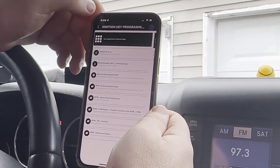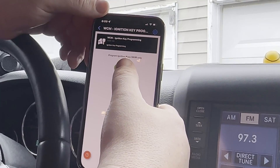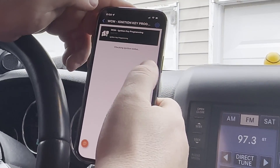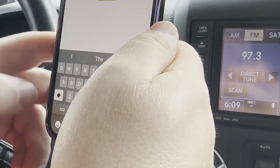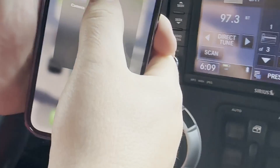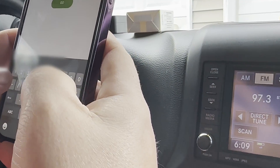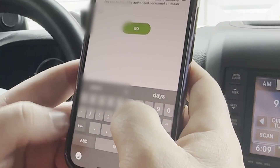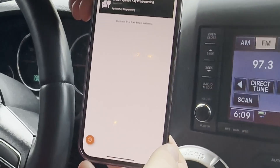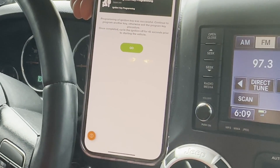And then we're going to go back to Ignition Key Programming. Go. We're going to put the PIN in. Do you remember what it was? No. You've got to put a space in between your numbers — I don't want to show the numbers. Correct PIN has been entered. Wait three seconds. It was successful.